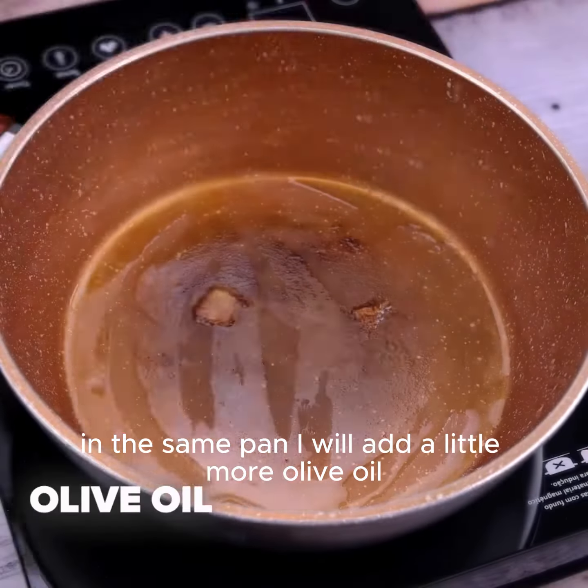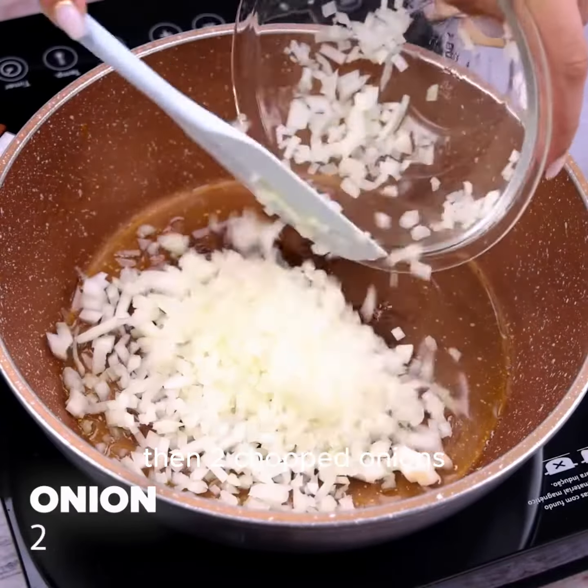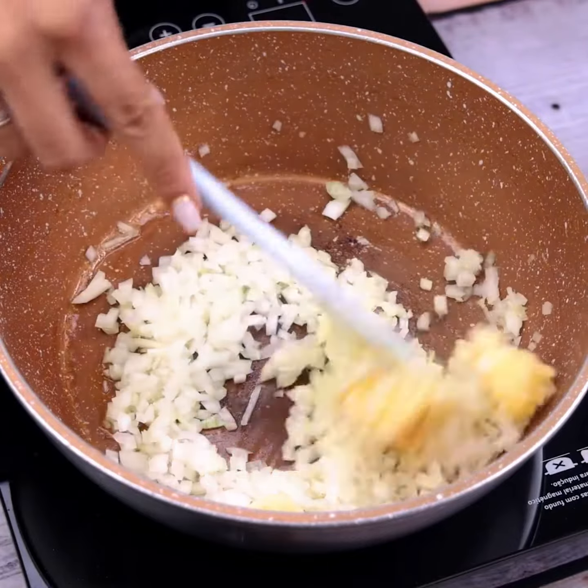In the same pan, I will add a little more olive oil, then 2 chopped onions and 4 cloves of chopped garlic, and I will stir constantly until the ingredients sauté.